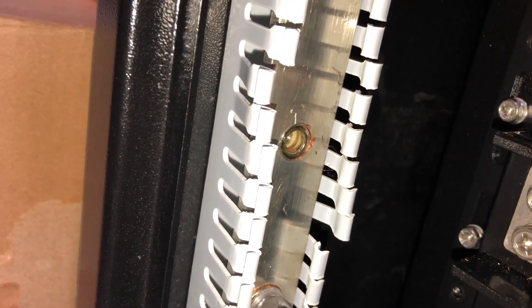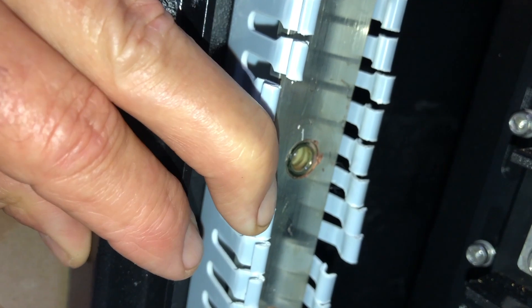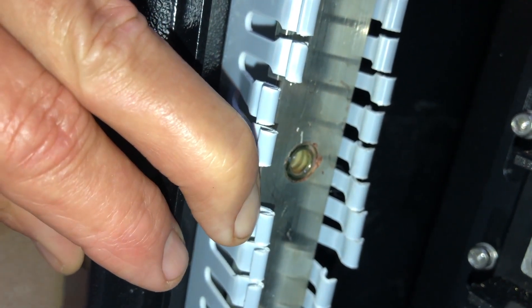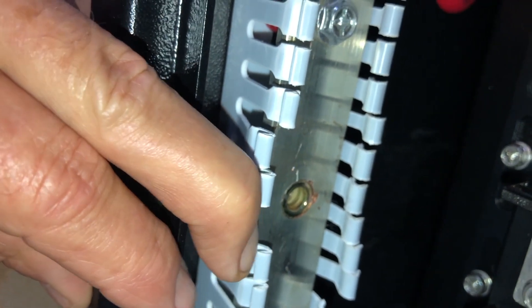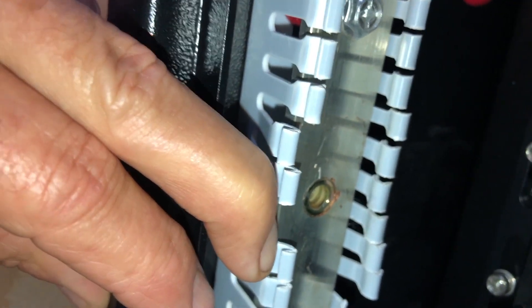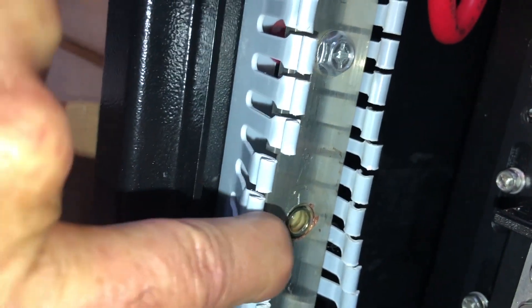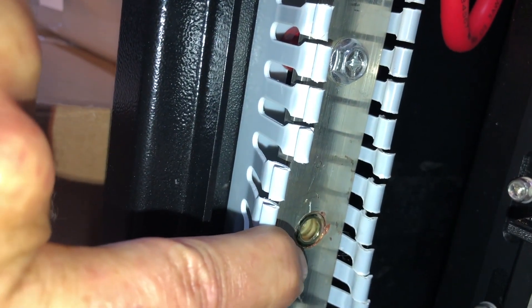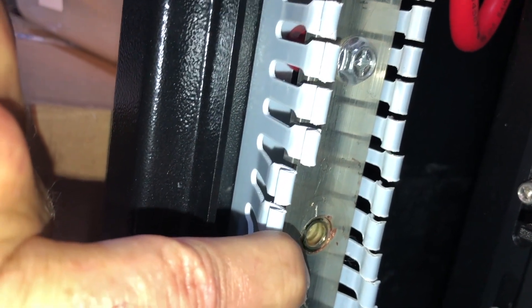Depending on who you talk to at Signature Solar, some of the technicians are very understanding about what's going on, while others are actually kind of ignorant. You need to check your bus bars, even if they all tighten down. If you have this style where the insert goes in from the front, this is not a good design.